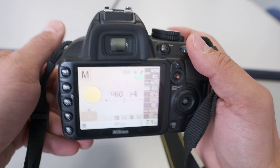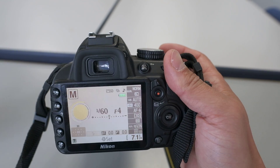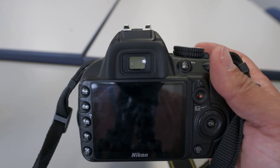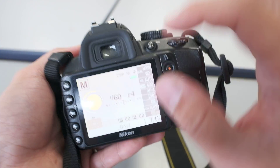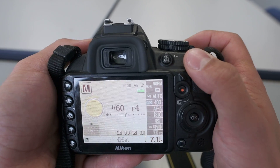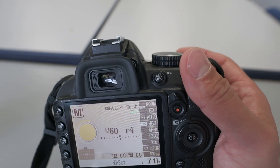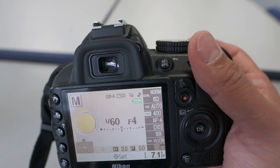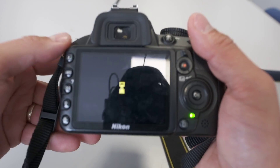Now you can take your picture. Part of your process will be refining and problem-solving what settings you need. Always only change one element at a time — for example, change your aperture by one click, take another test photo. You can take a hundred photos; it doesn't really matter as long as you can select the best ones afterwards.